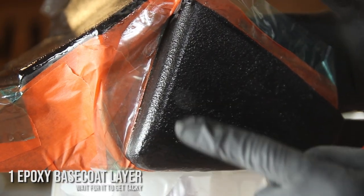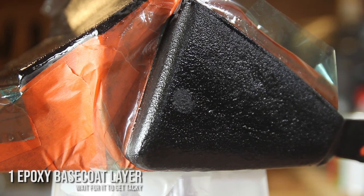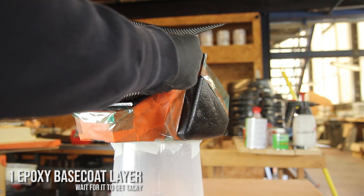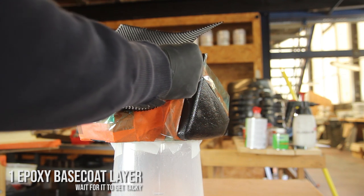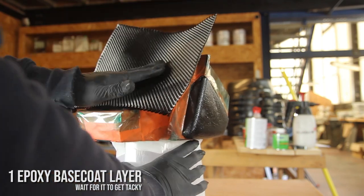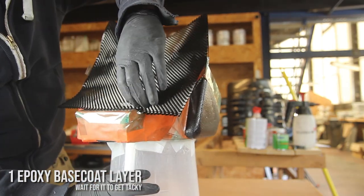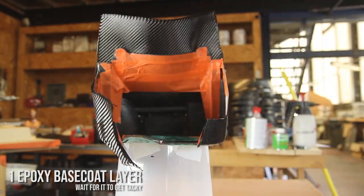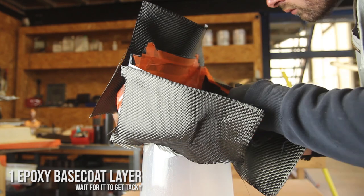After applying the first layer, we're aiming for a tacky stage — not fully cured. It's very important to reach that stage because we can then stick the plies of carbon fiber on top using the stickiness of the resin. Tacky is the point where you press your glove on it: it doesn't stick to the glove but leaves a small print in the resin.